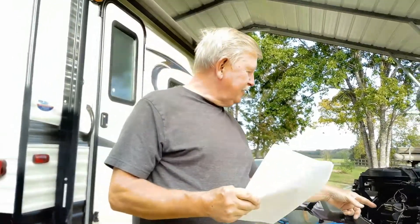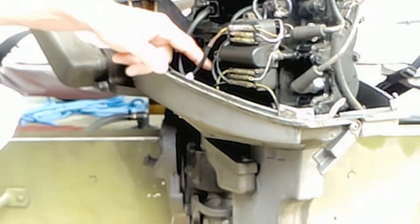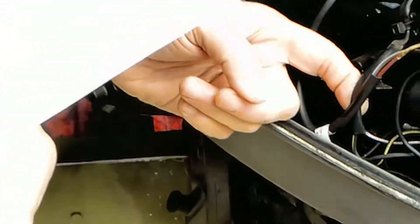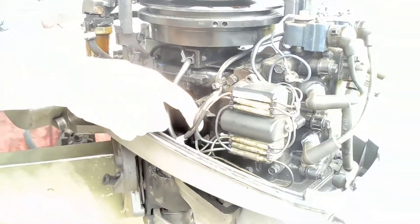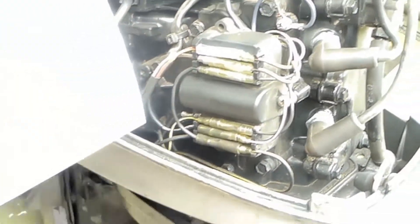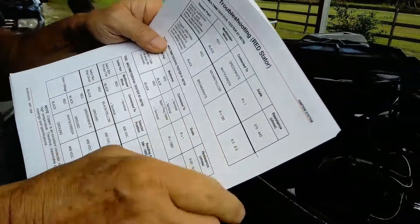This is a troubleshooting sheet for stators and triggers. You look on here and you find your stator wires — these wires here are the stator wires. You just unplug them and go by your sheet and ohm it out to see what you get. It tells you how many ohms it's supposed to be. So I checked the stator out — it was good.